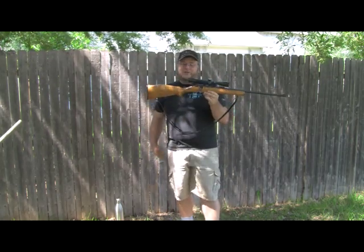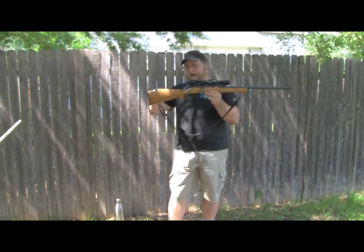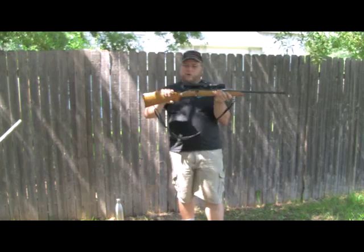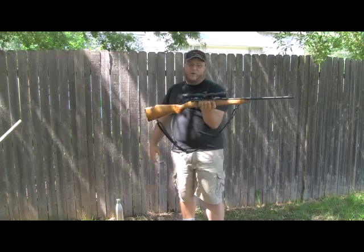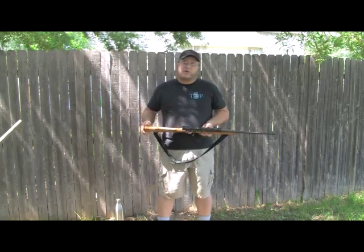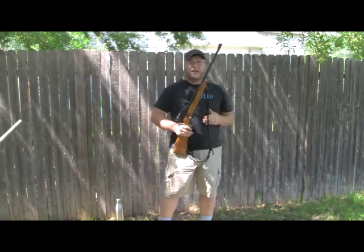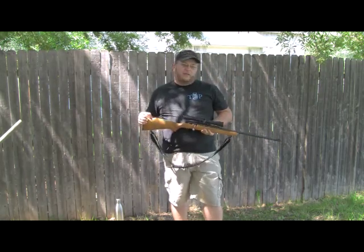Any rifle is basically built the same way. The standard dimensions — length of pull from the stock to the trigger guard, the rise of the comb — there's a little variance; sometimes a higher cheek piece for a scope, lower without. But from forearm to butt, the way the stock is built and the way the rifle balances at a midpoint is almost exactly the same with any rifle you'll ever pick up. Even a reproduction of a 200-year-old black powder rifle will balance about the same point with the same stock dimensions.